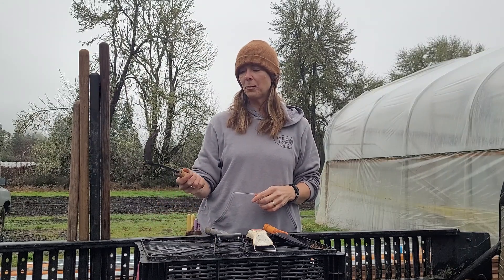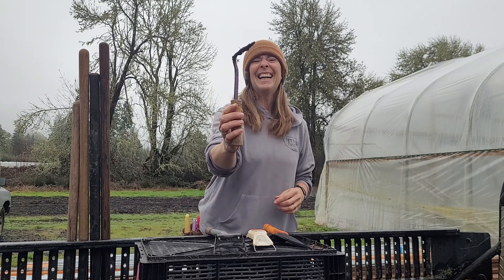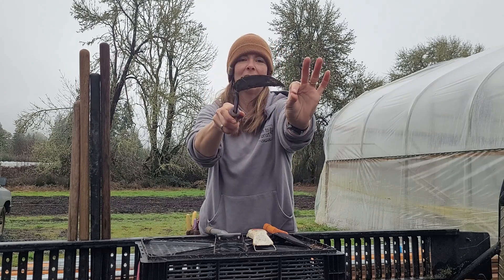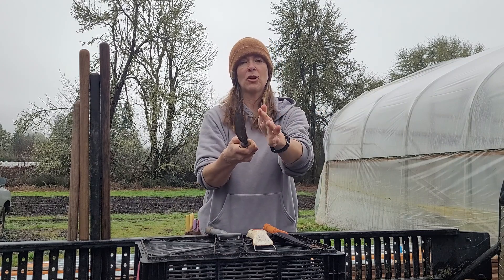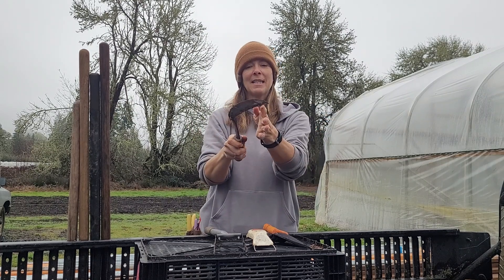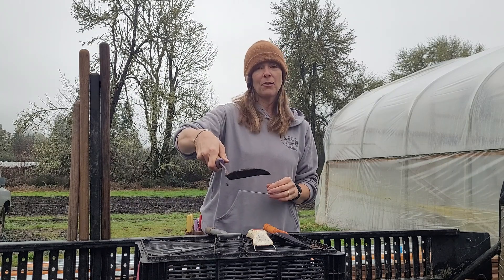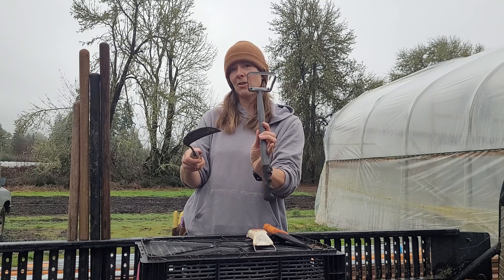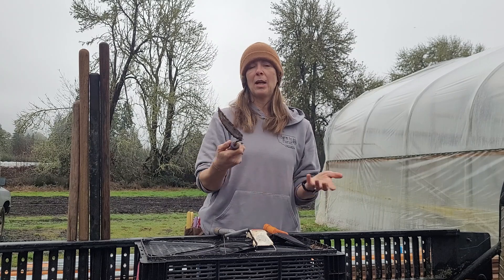The weeding tool that we probably use the most is this — it's a conahoe. It's a slightly elongated, almost scythe-shaped hoe with a sharp edge. We sharpen them, so having a sharpener in your bucket of tools is important — we like to keep them sharp and smooth so that we can weed through efficiently. This one is nice because it has a little point so you can get in amongst the weeds a little bit more effectively than with the hula hoe.